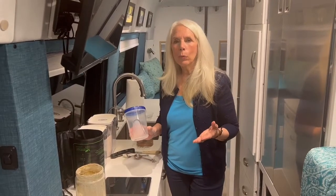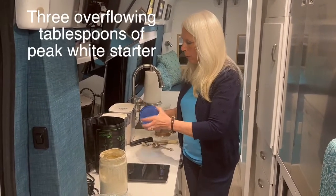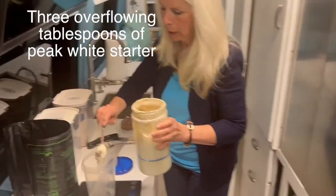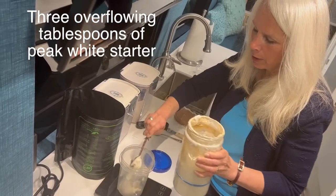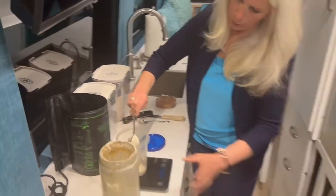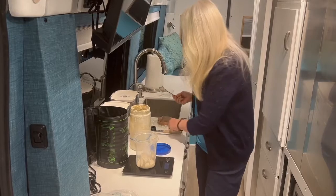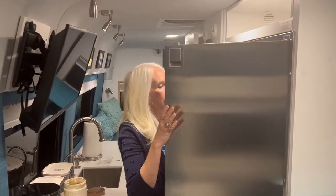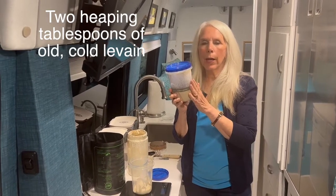I'm ready to start making the leaven, which is the beginning of actually making the final bread. I have my white starter and an empty container. For my recipe I'm going to take three heaping tablespoons of the white starter and drop them in.